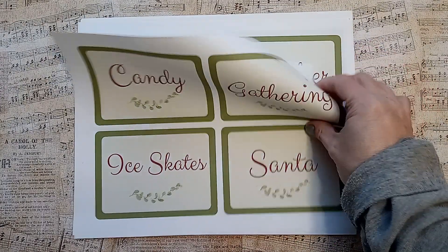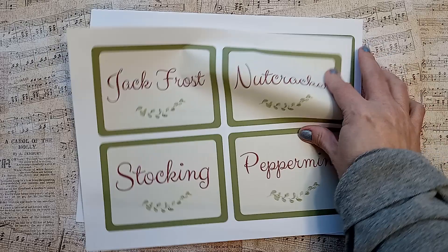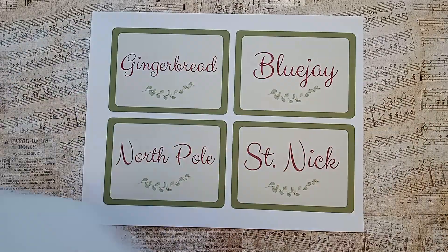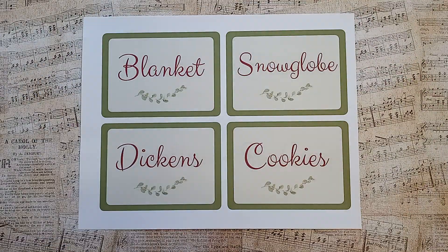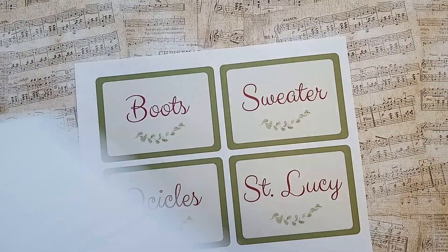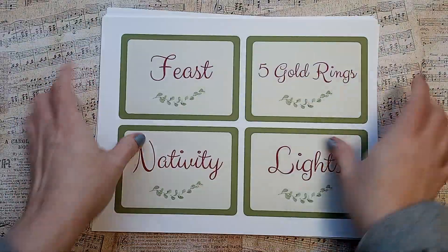Candy, Gathering, Ice Skates, Santa, Ornaments, Reindeer, Scrooge, Mugs, Jack Frost, Nutcracker, Stocking, Peppermint, Hats, Wise Men, Cinnamon, Ivy, Kittens, Sled, Family, Cards, Gingerbread, Blue Jay, North Pole, St. Nick, Blanket, Snowglobe, Dickens, Cookies — and I think I have one more. Boots, Sweater, Icicles, and St. Lucie, also known as St. Lucia, from that song Santa Lucia. And that's the Christmas version.